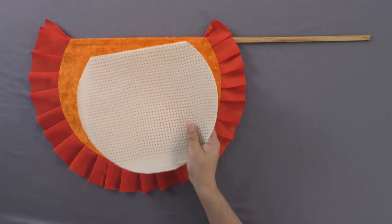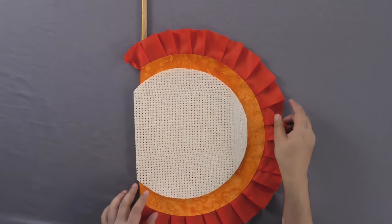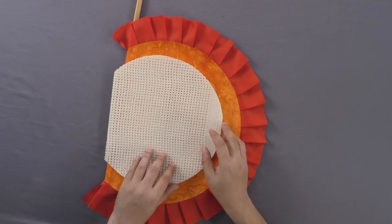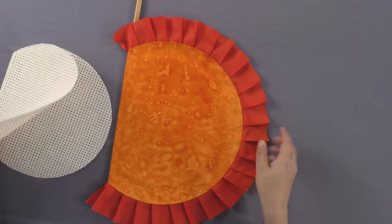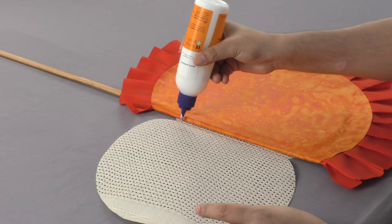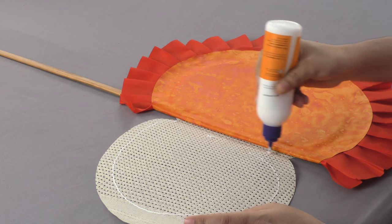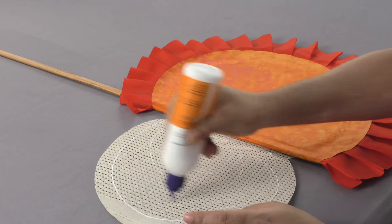On a double folded Aida cloth or mati, trace and paste a sector of a quarter plate. Cut out this tracing using scissors. Next, spread the cutout of the Aida cloth on both sides of the fan and paste it using adhesive.